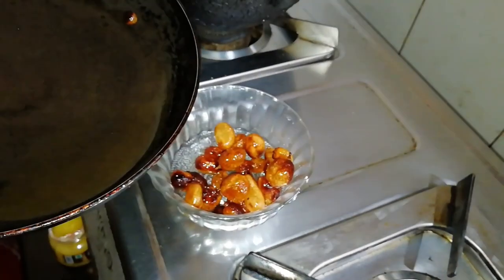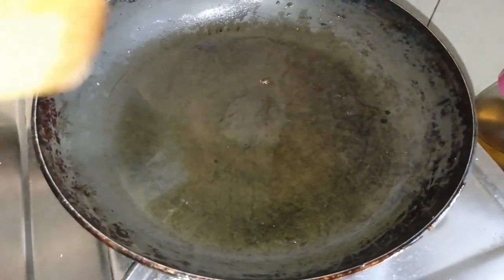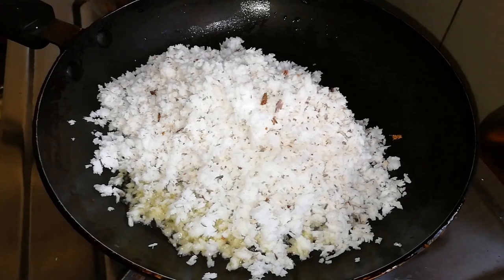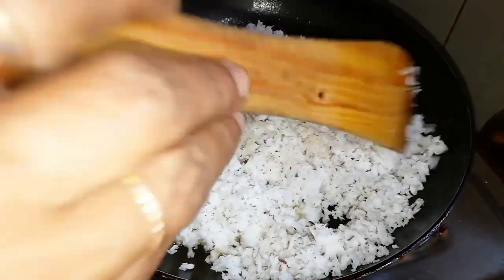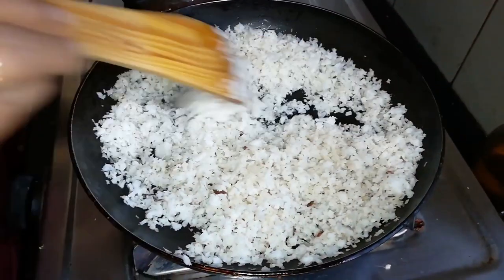I'm going to make the fish — not too much fish. This fish is not too good; it's only a bit of a good fish. Then we put this with the fish, and we put the fish on the fish.